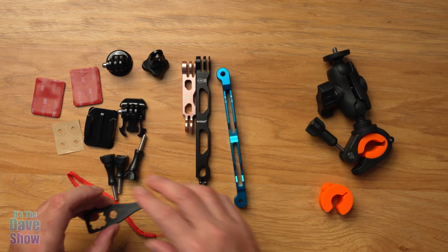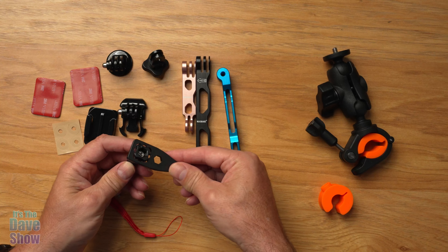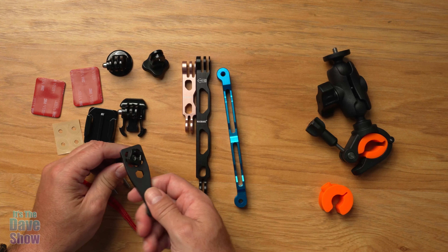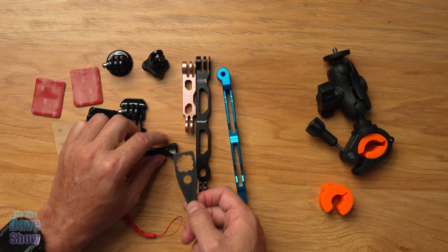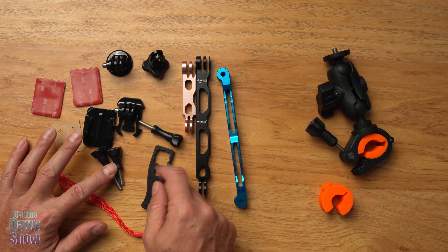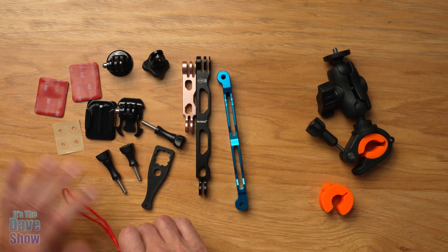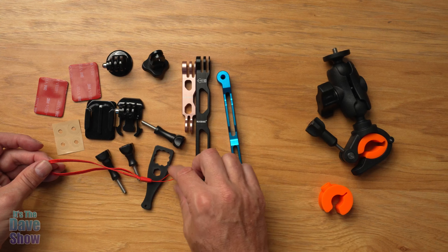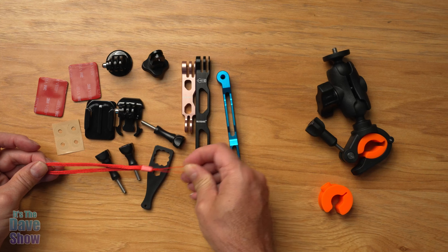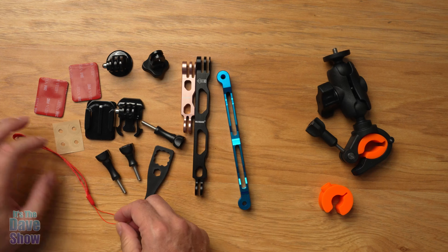You also get a little wrench to tighten things up. You just slide it in and give it a turn to tighten up the screws for a good, tight, snug fit so it's not moving — especially if you're on a motorcycle or motocross with a lot of vibrations and movement. They also give you a little hand strap that you can mount onto something if you need to and strap it on.